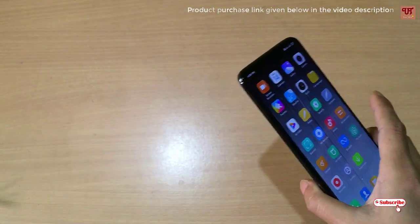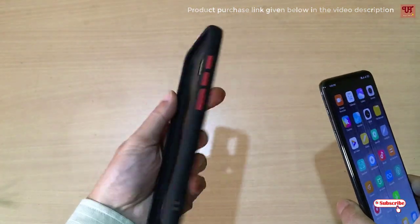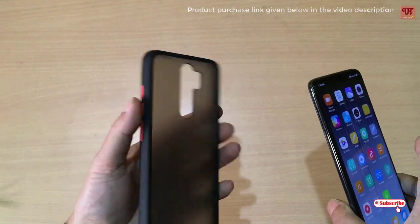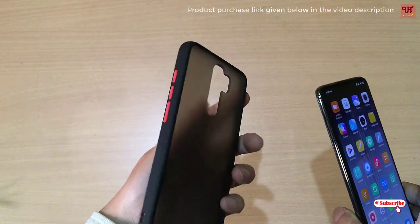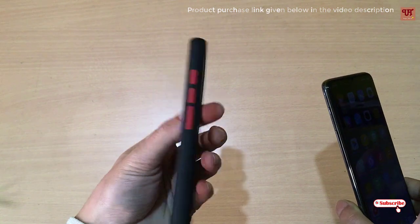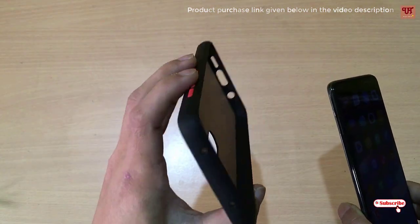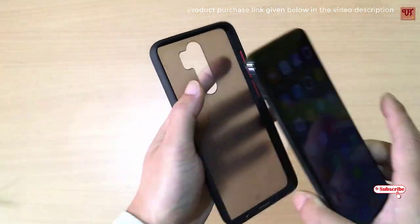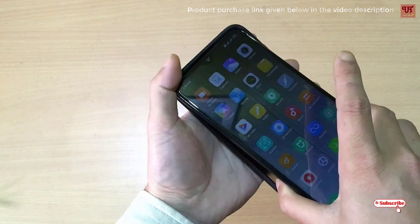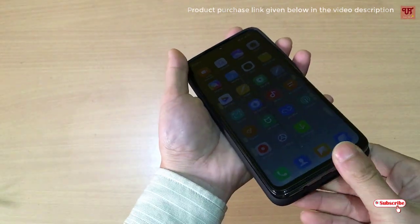Now let me put the case on to show how it looks. I purchased it from the same website. You can purchase different colors — green, white, black, and I think there is a blue variant too. Depending on your favorite color, you can purchase from the website.